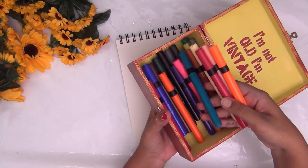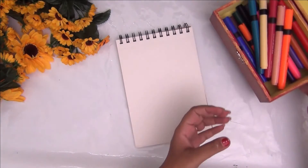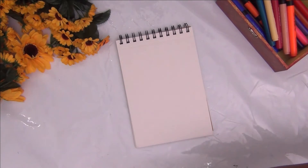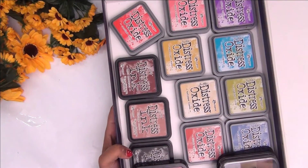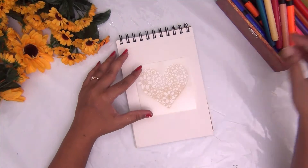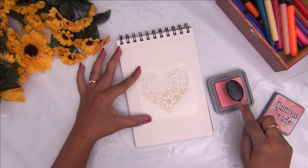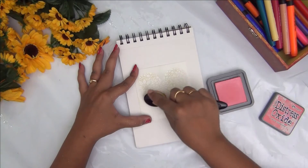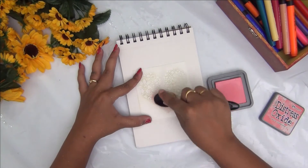I'm using these brush pens from the company Camlin to letter my quotes. For the background I will be using distress oxide inks, which I will blend with my brushes. Alternatively, if you do not have distress oxide inks, you can use chalk pastels, watercolors, or anything else to make your background.